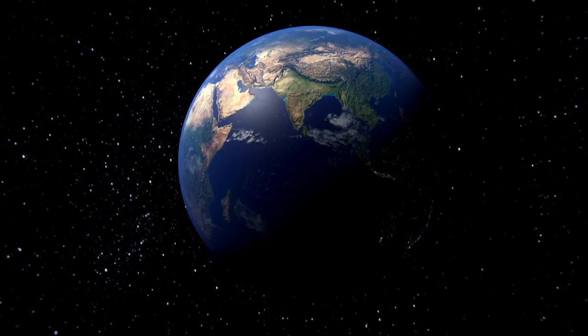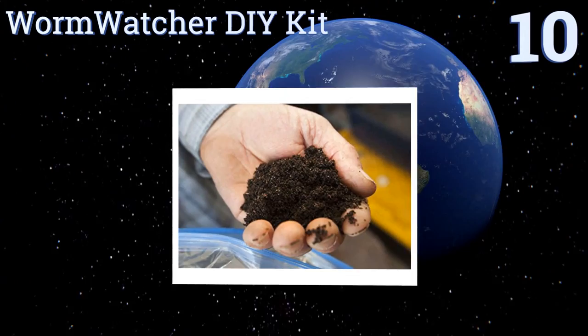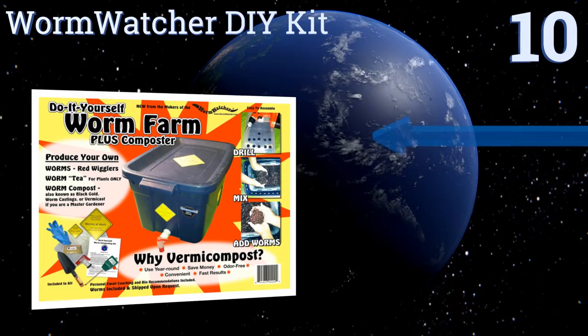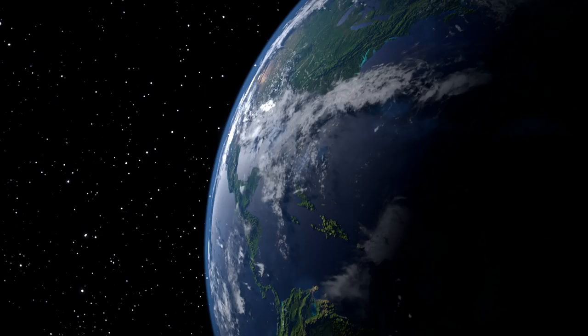Starting off our list at number 10, unlike many other options the Worm Watcher DIY Kit actually comes with little crawlers, so once it's set up all you need to supply is bedding and soil. It's basically a big plastic storage bin with a faucet on it, so don't expect it to beautify your home. The company provides email coaching and it's good for families of up to four people, however it doesn't have individual trays.